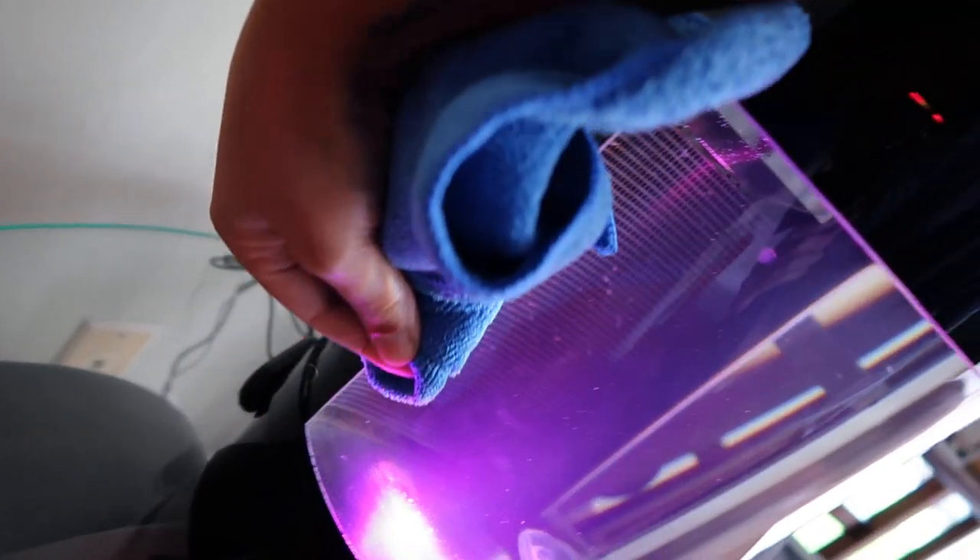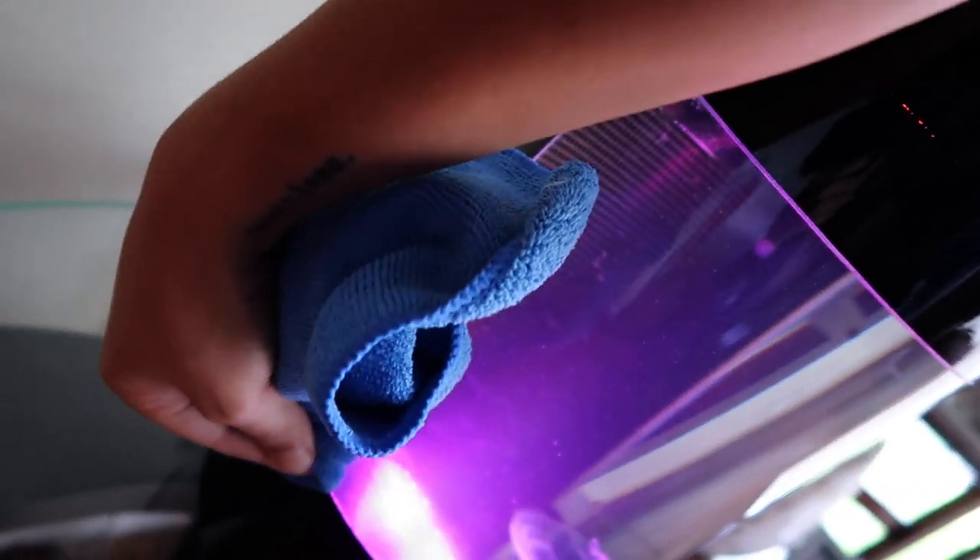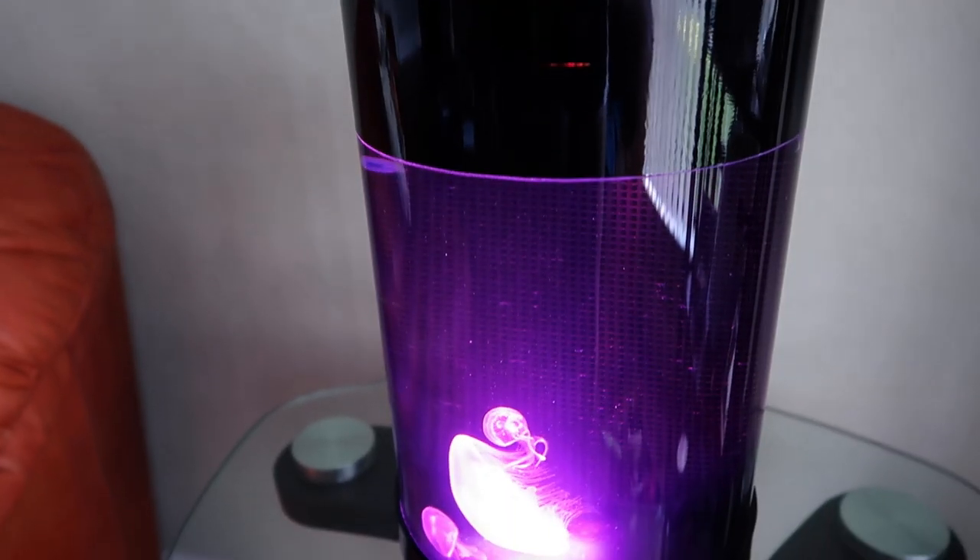I didn't do the best job cleaning the inside of the tank glass this time, but the jellyfish water change is done too. So that's all three tanks — water change day is complete. You can probably see why I hate water change day. It takes so long now with three tanks — it's just such a process. It's nobody's fault but my own. Nobody told me to get three tanks. I got the three tanks, I gotta maintain the three tanks for now.